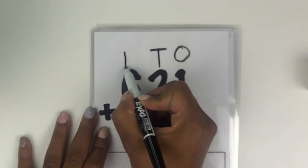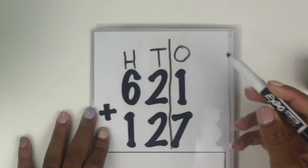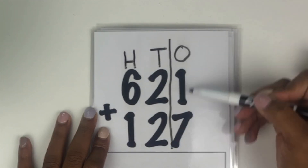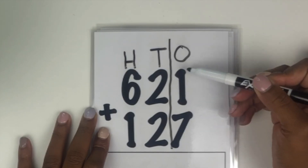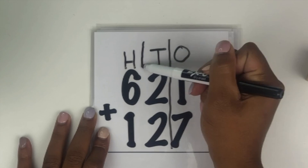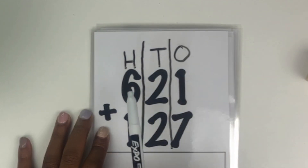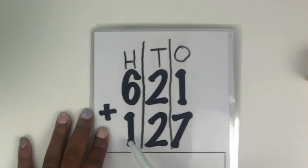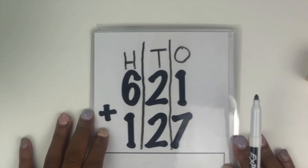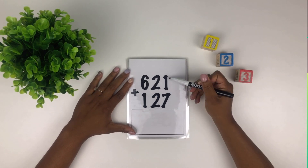and the hundreds column. First, we add all of our numbers in the ones column — it doesn't matter the order, it's still going to total the same. Second, we add all the numbers in our tens column, and finally we add our numbers in our hundreds column. Let's get started.